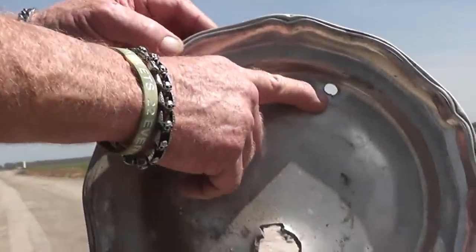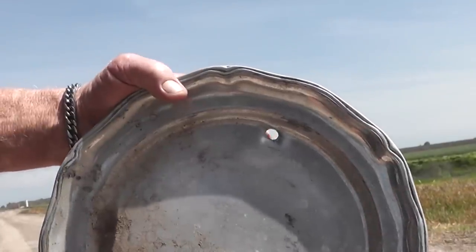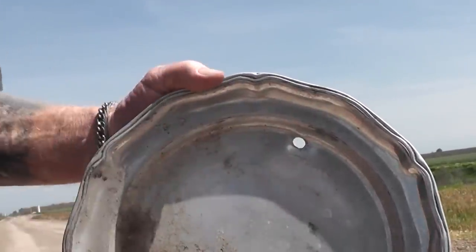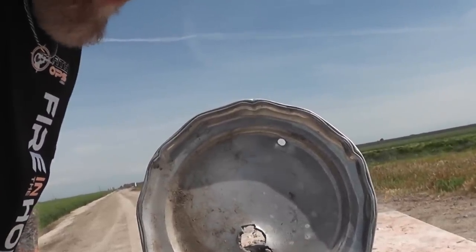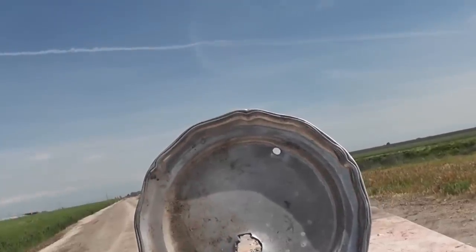This is where we impacted — we went right through that dude. That's maybe two millimeters thick aluminum — or aluminium as people in other countries sometimes call it — two, two and a half millimeters. We call it aluminum here in the United States, but that's a fun fact for today.